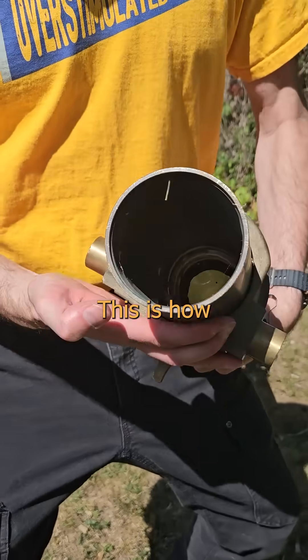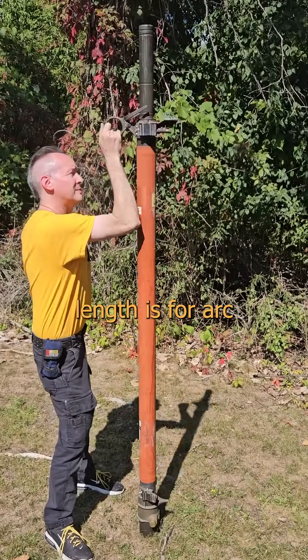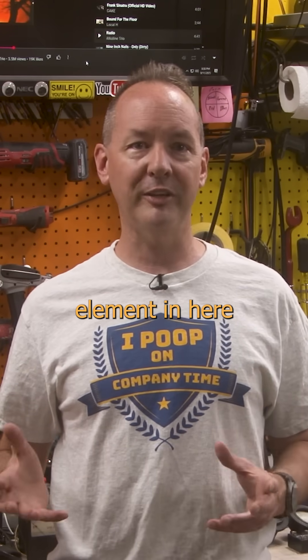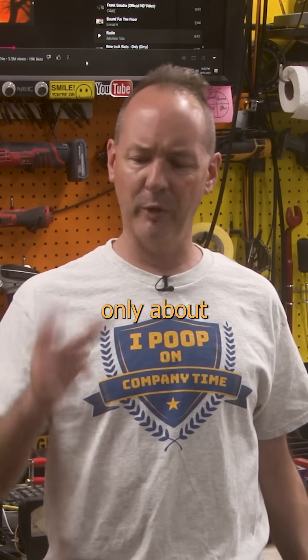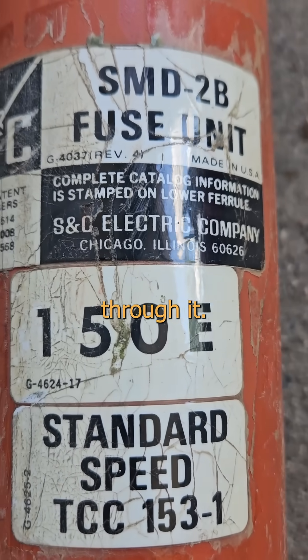There's the hinge pins at the base — this is how you hang it. The pull ring at the top, with the release tube above it. The cool thing is, most of this length is for arc extinguishing and conductor separation. The actual fusible element in here is just a tiny piece of silver, only about this big.